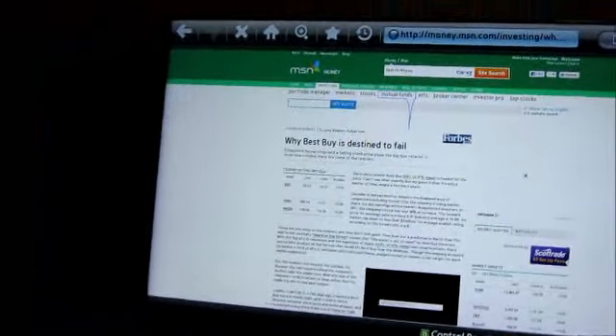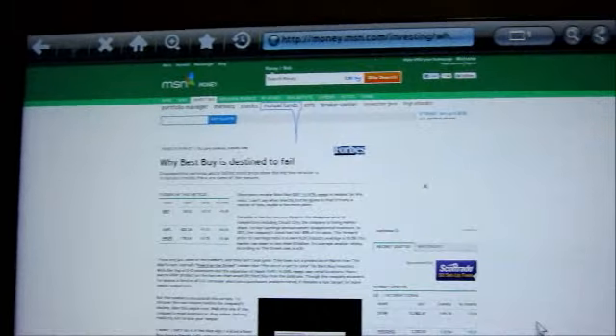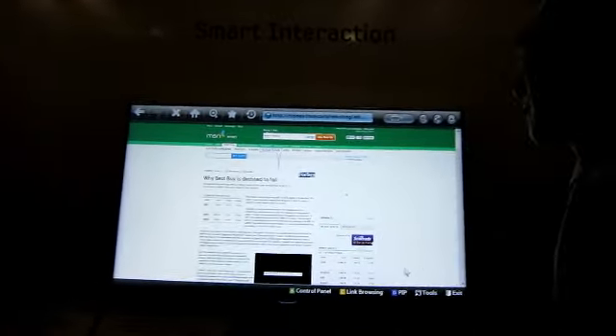That's pretty much it — I showed you how to turn on the TV and demonstrated all the features. Do you want to try? Hi TV, TV power off.